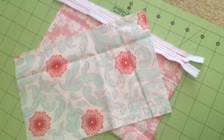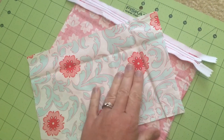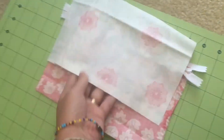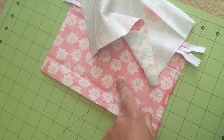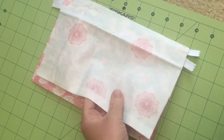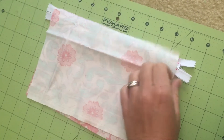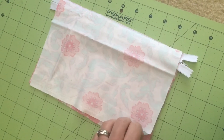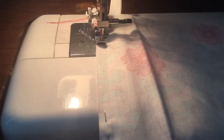This next bit is a little trickier. We take the front side of the inside of our pouch and flip it over, so the front side of the inside is now facing the back side of the outside. We line it up with the zipper along the top and sew along that edge.